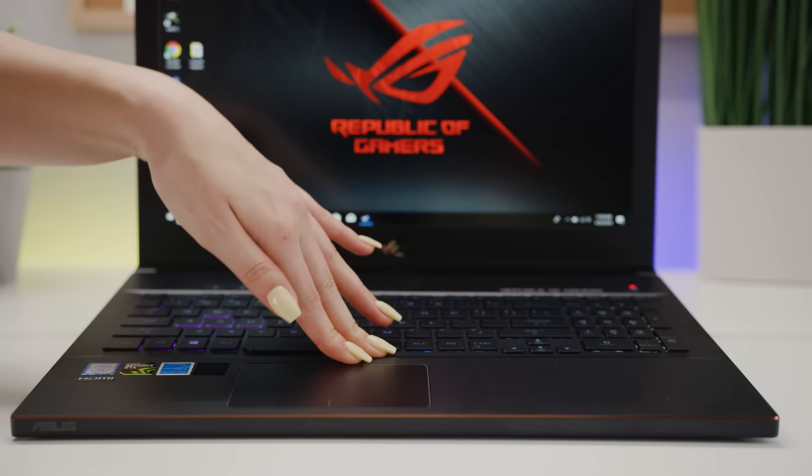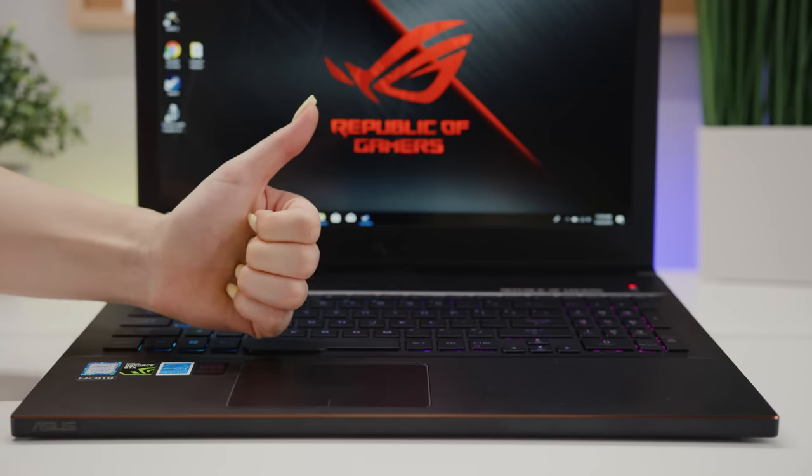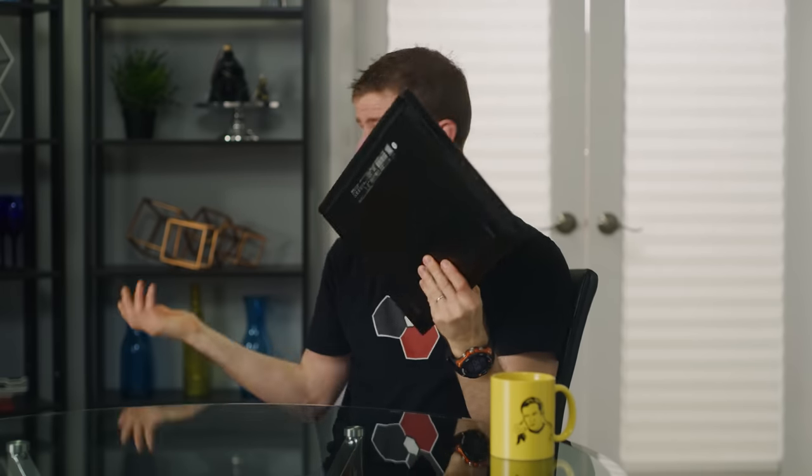The vent flap itself is a little flimsy feeling when it's lifted, but the feel of the entire machine, including the keyboard, is nothing short of premium. Noticeably better than last gen. And the flap closes when you pack up, making it a total non-concern if you want to throw the Zephyrus into your bag and get to class.